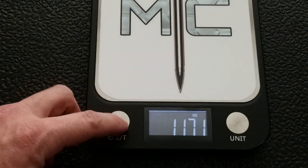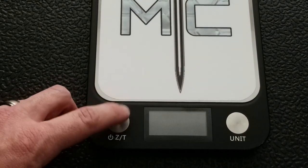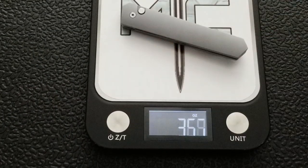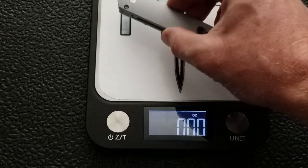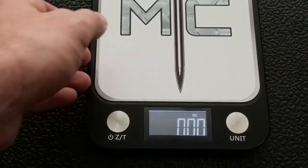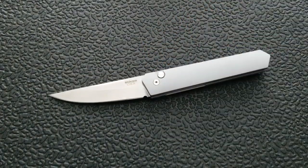Let's go ahead and zero out my scale. Overall weight on the ProTech Boker Quaken is between 3.35 and 3.4 ounces. Nice carry weight, to be expected considering this is an aluminum frame.